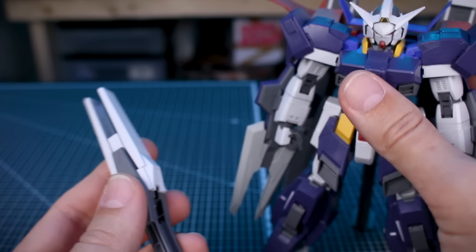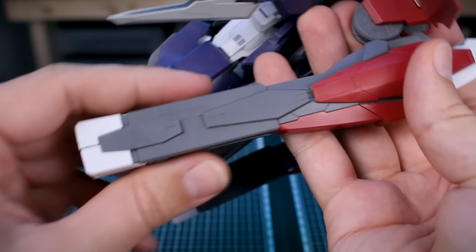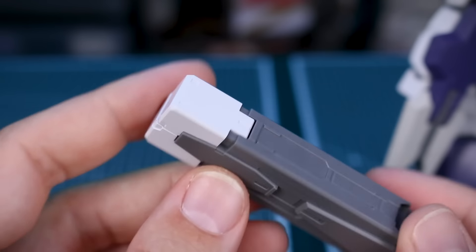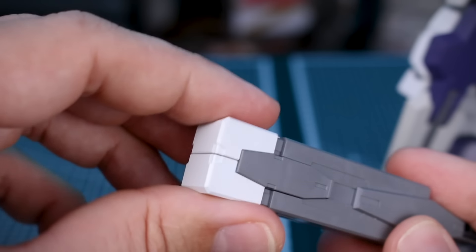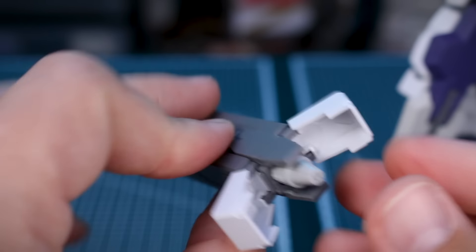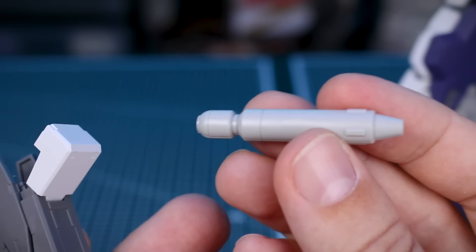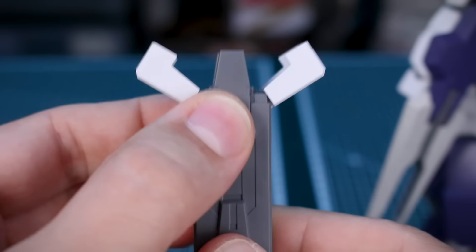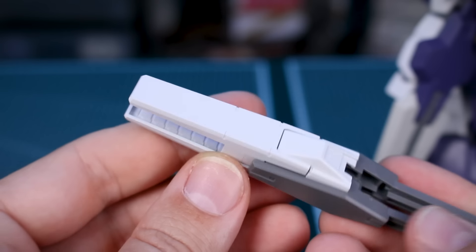Our other new accessories include parts for the cannons at the back. We have the Zeffold Launcher, which you can omit and swap out. Each option has a cool gimmick — this part opens up and slides forward, revealing a big missile inside that has a 3mm hard point so you could put it on an effect part and have it launching out of there. It stores back in and closes up, a pretty cool mechanism.